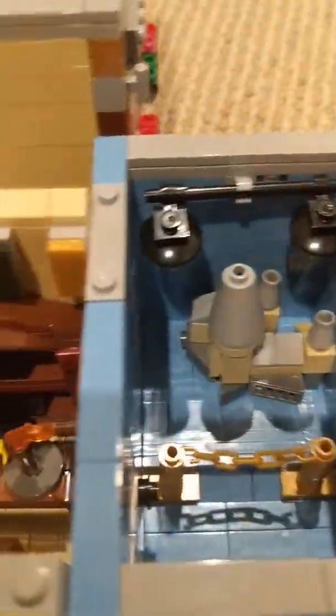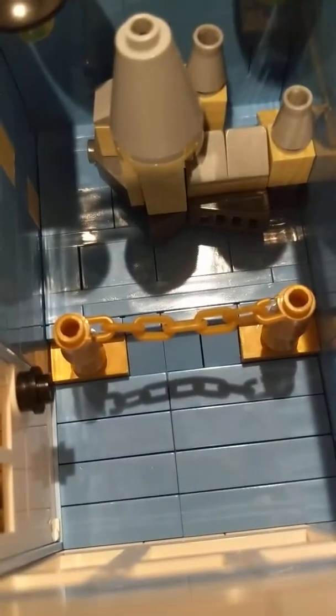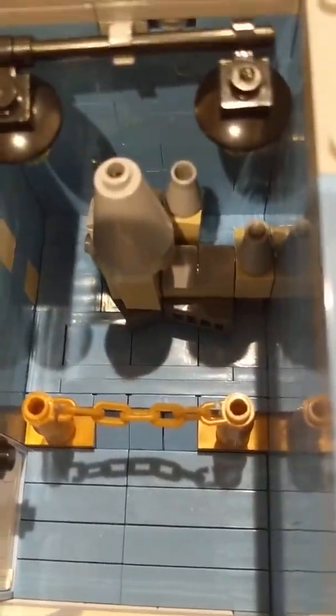And then over here is like a little model of Hogwarts, and that's pretty cool. There are some lights, a little chained gate, and a door. That was pretty fun to build — a small thing. But the floor is kind of weird; it's the same color as the walls, which is a bit strange and doesn't really make much sense.